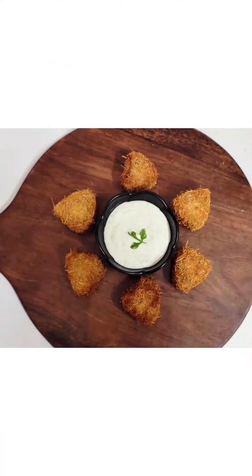If you liked the recipe, then like, share, and comment. And subscribe to this channel.